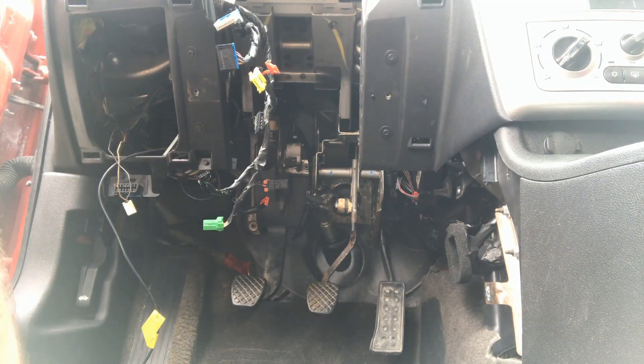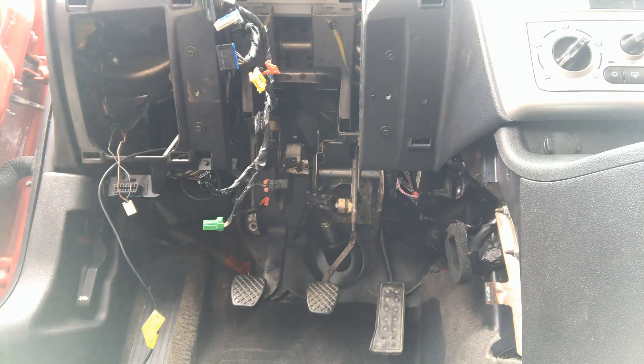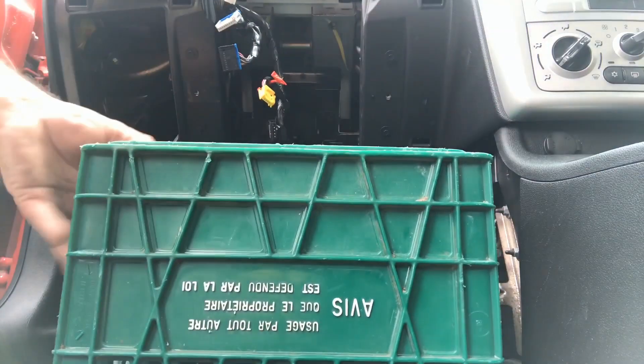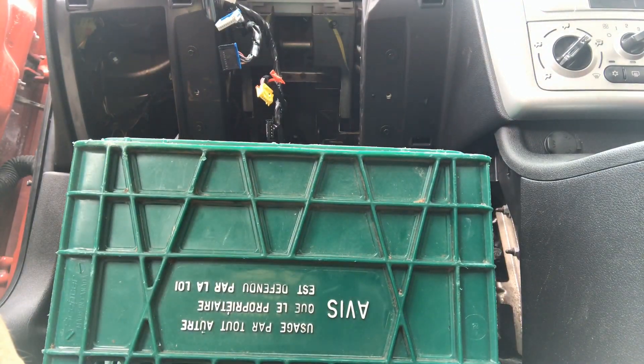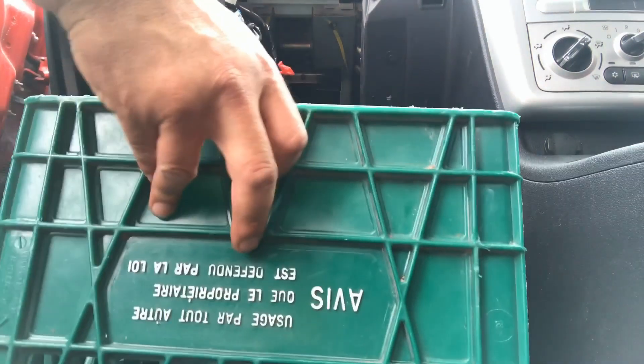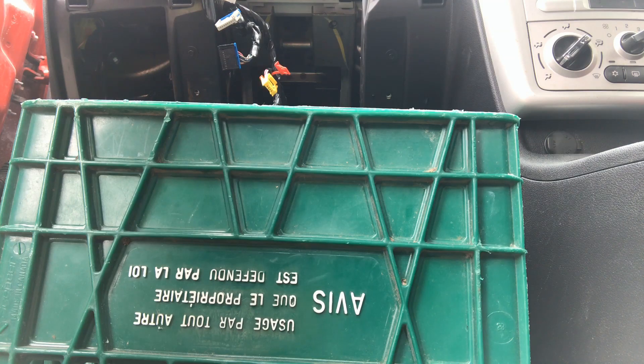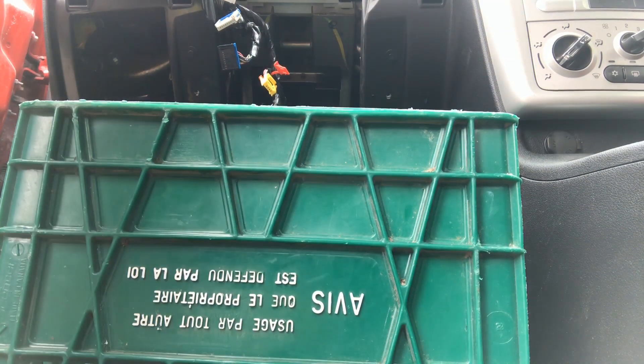So here we are. I got a little bit of a trick that I use to hold the steering wheel up — and there it is. When you're one guy and you got to get a steering wheel column back into the vehicle, it's not possible to do it alone. You need some help. I use a milk crate.